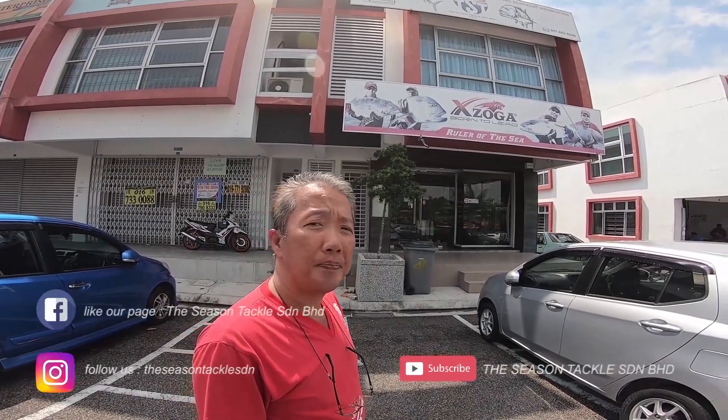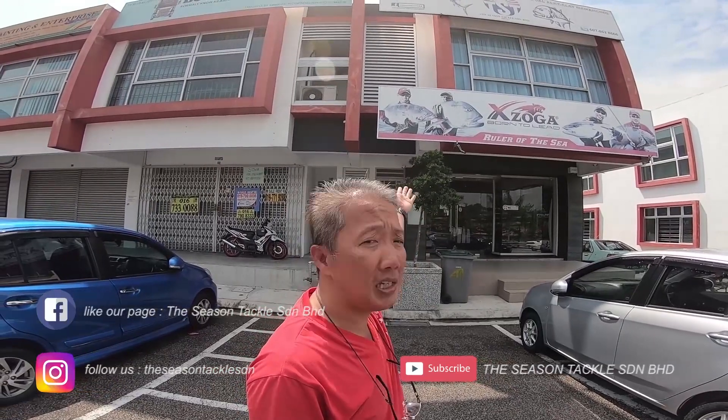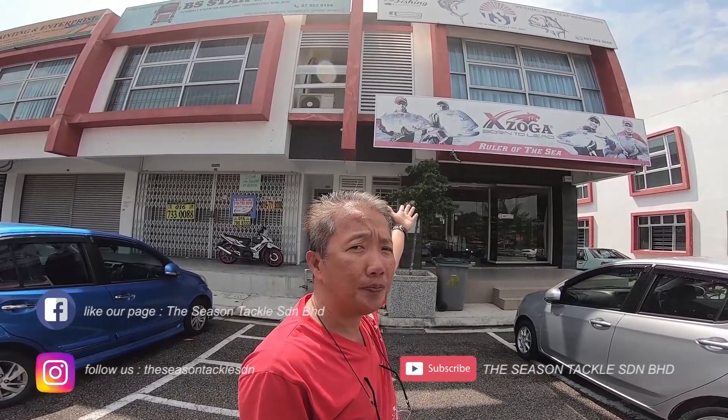Hi, I'm Dennis. I'm here at Uluki Ram to show you what is inside the Season Tackle showroom. Let's go!